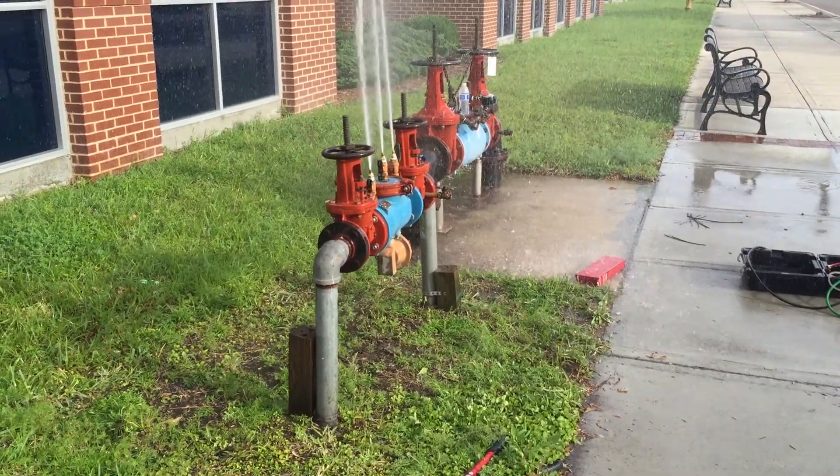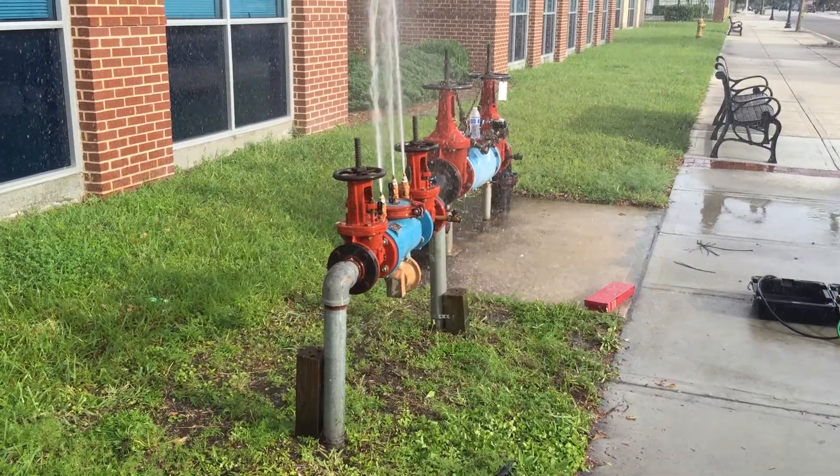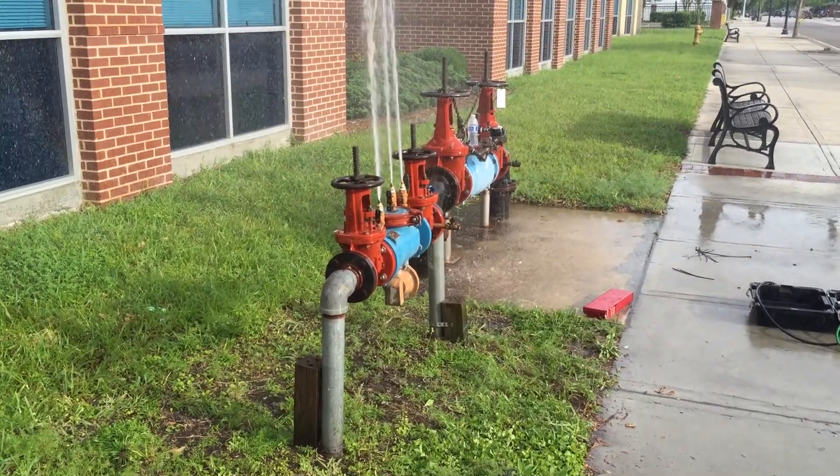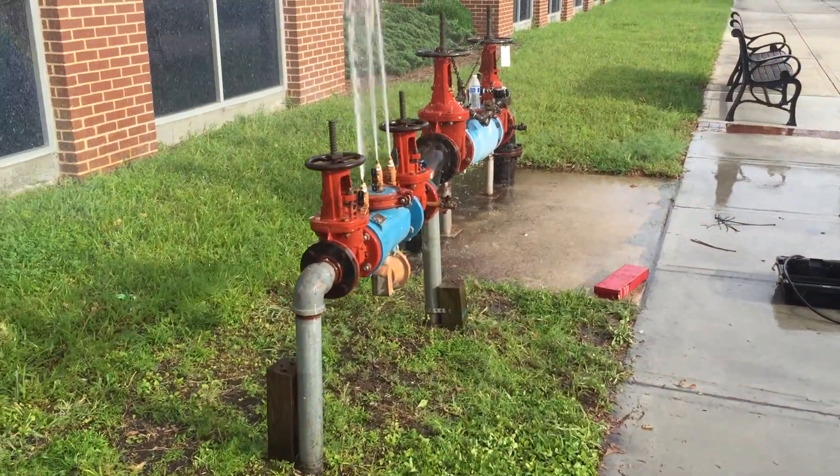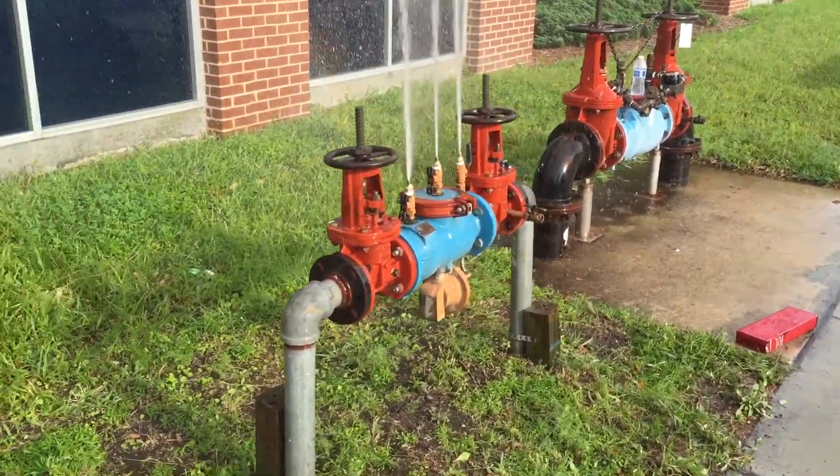ASAP Plumbing — we provide free estimates. Our phone number is 904-346-1266. Thank you for watching our video.